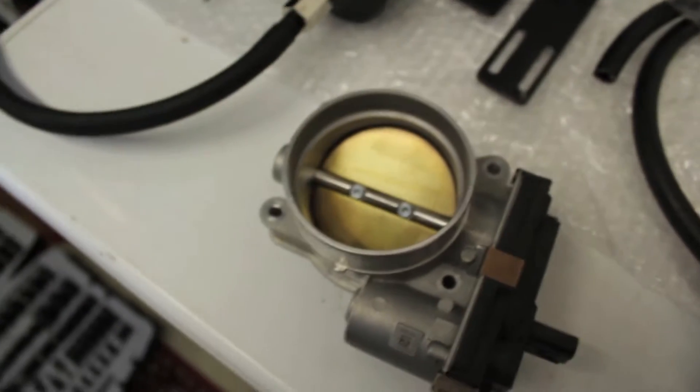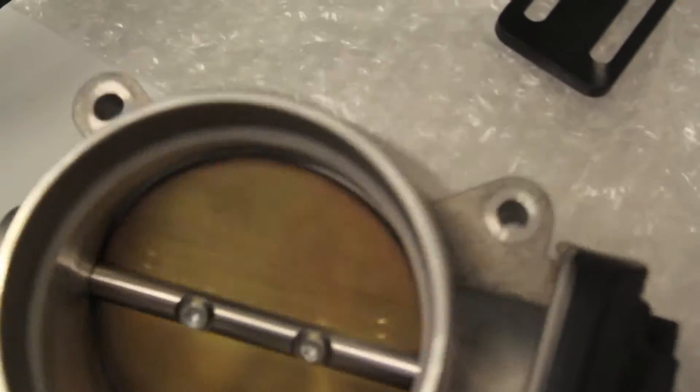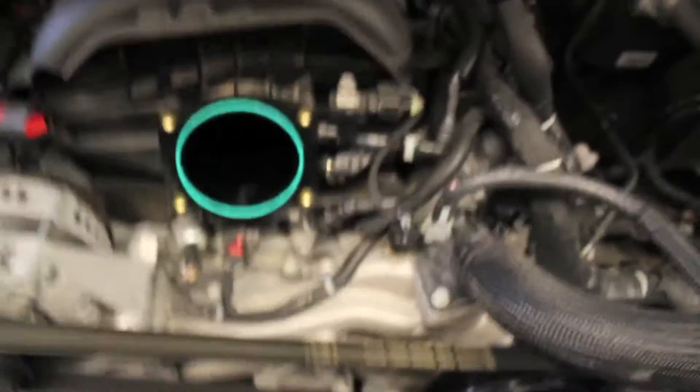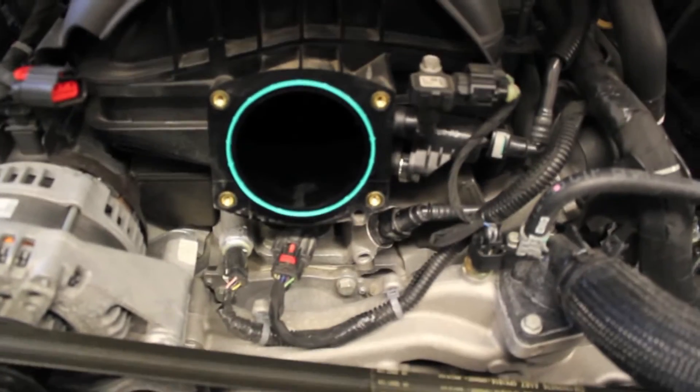Now I have the throttle body nice and clean. The inside is nice and clean, no more dark spots on either side. I just used regular old throttle body cleaner. It's a little easier to get to the hoses with the throttle body off, by the way.